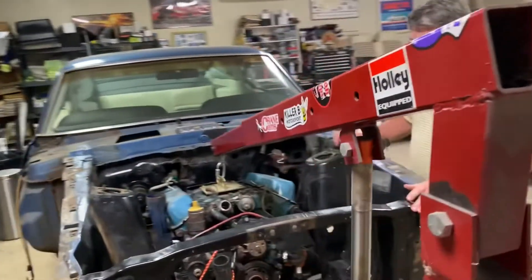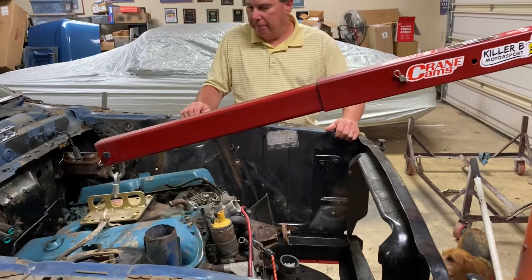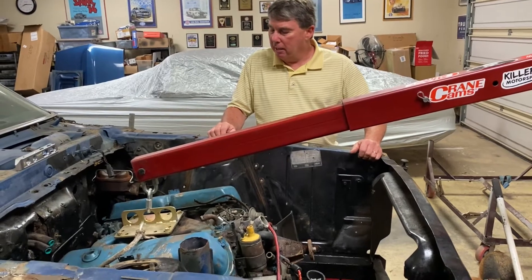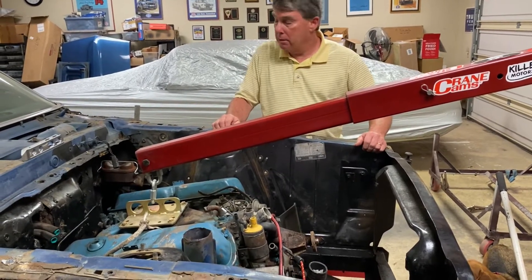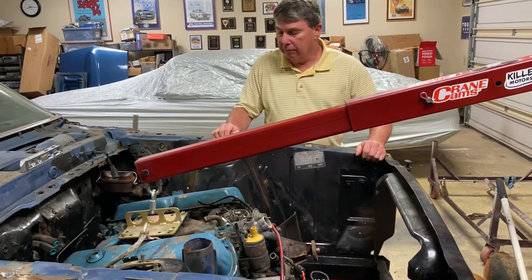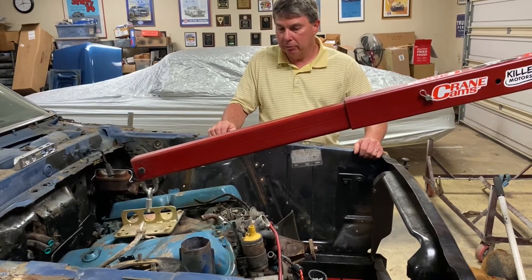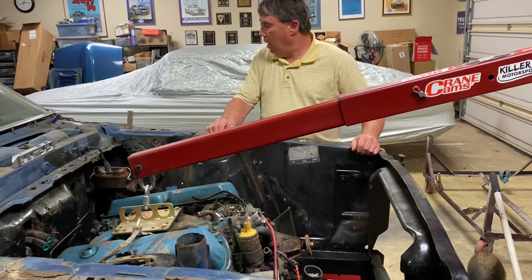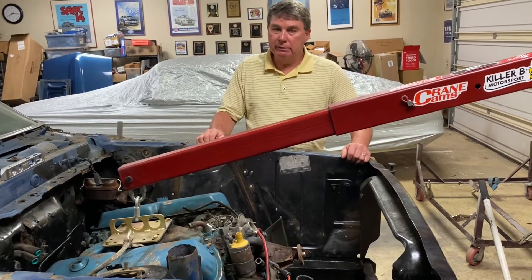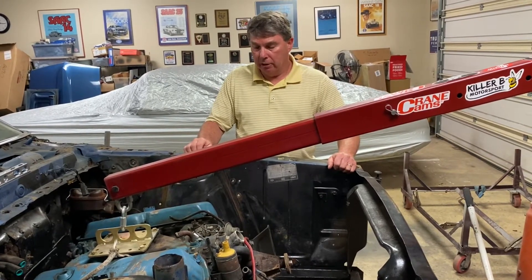I pulled the radiator out and pulled some minor stuff off the front of the engine, pulled the H-pipe off the back — the H-pipe actually looks pretty good, I may reuse it depending on how expensive they are. I pulled out the top loader, the bell housing, and the clutch. The clutch looks good but I'll be replacing it anyway and resurfacing the flywheel. I didn't get a chance to drive the car before I disassembled it; it wasn't running. I'll pull the cover and check if the blocker rings look worn.